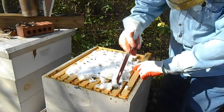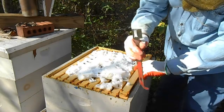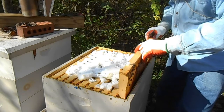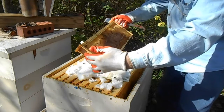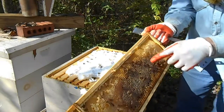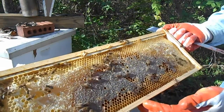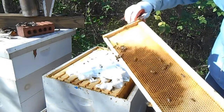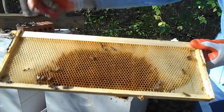A lot of the hives that I've checked so far, the top box — which is generally the box they use for honey stores through the winter — is just empty. We've got a fight going on with a yellow jacket right there. It's probably my fault that the yellow jacket got in here. Notice that this frame here is just empty.